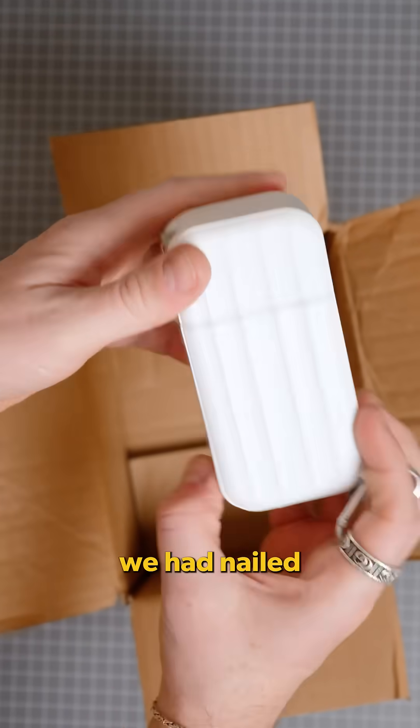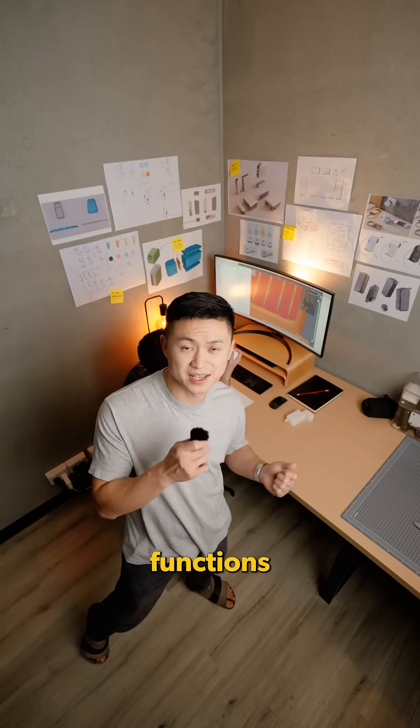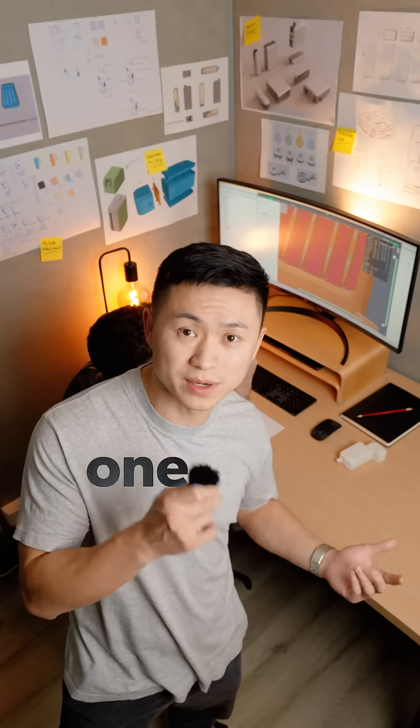Everything looked perfect — we had nailed it. Until we started to test out the functions. That's when more problems started surfacing, one by one.